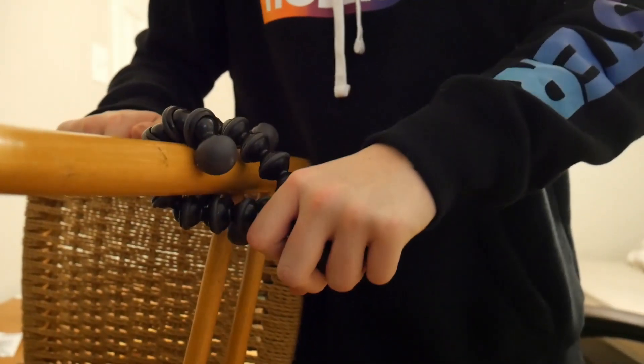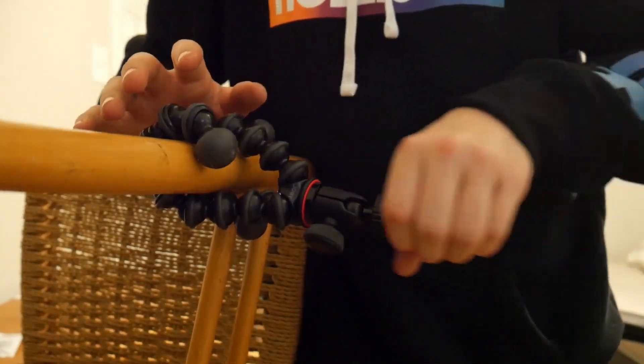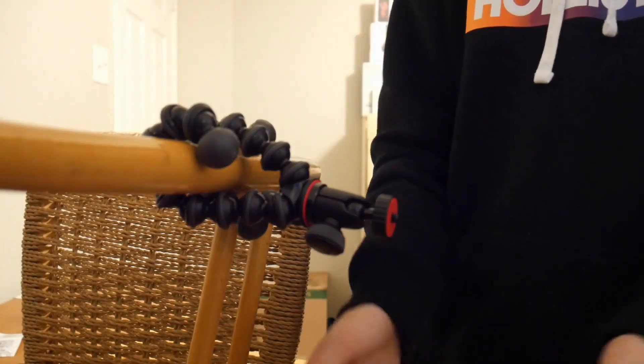See, now it's not moving. So now right here you put your camera on and you can do like an unboxing video or whatever.